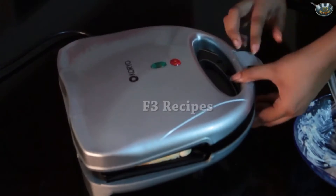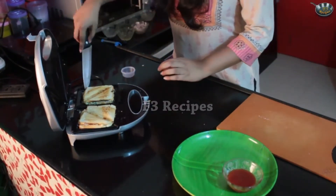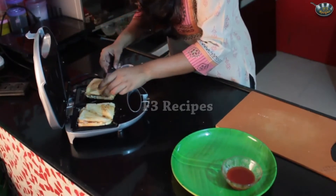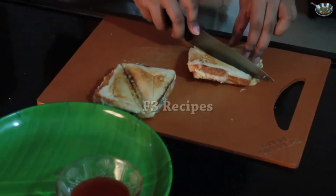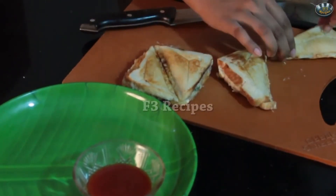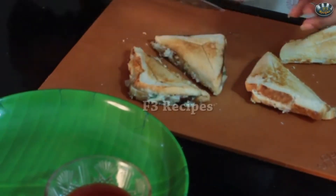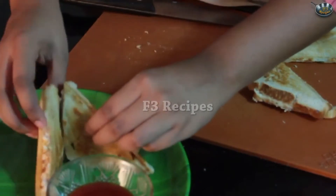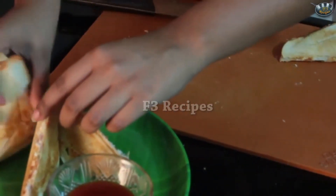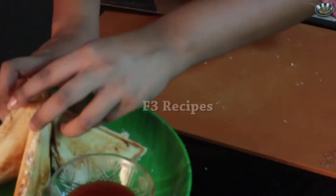We're going to let that toast for some time. Let's check if our sandwiches are ready and take them into a plate. So here you go — your chicken mayo sandwiches are ready. Do try it at home.